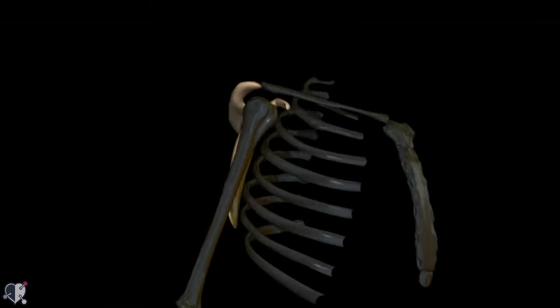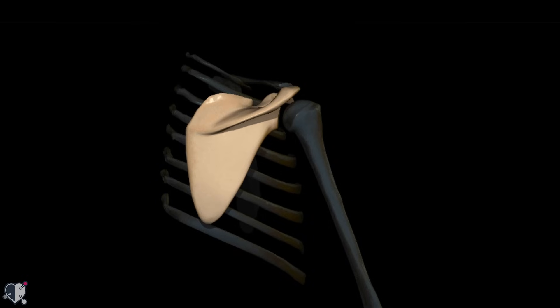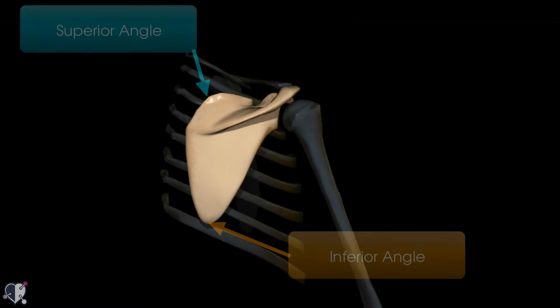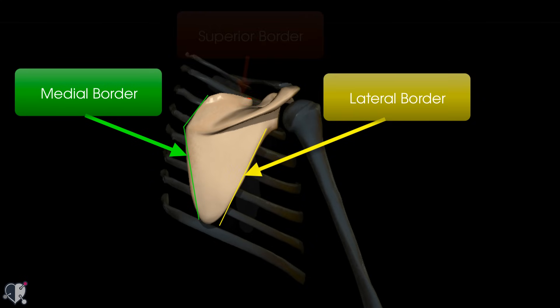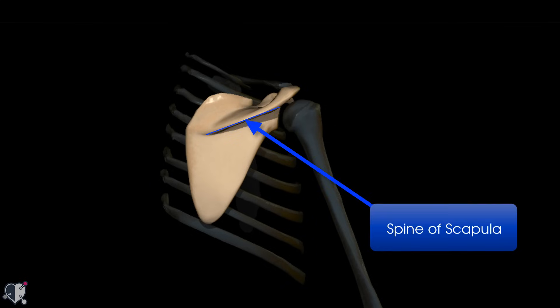Rotating round to the posterior part of the scapula, we have two angles: a superior angle at the top and an inferior angle at the bottom. We also have three borders: a medial border, a lateral border, and a superior border. The scapula also has three processes, the first of which is the spine of the scapula, also called the spinous process.